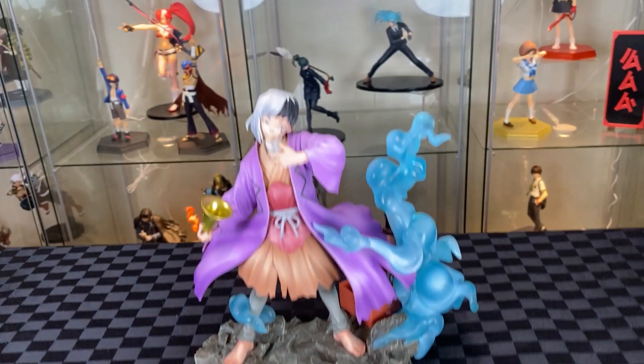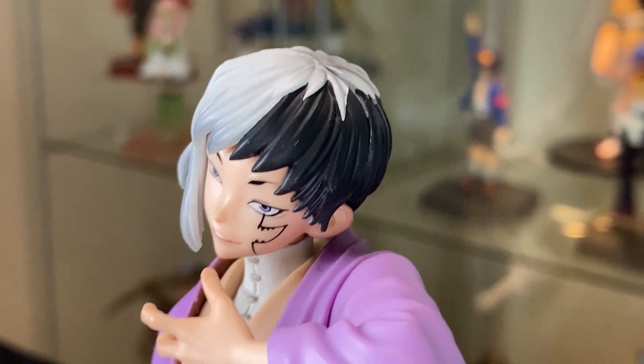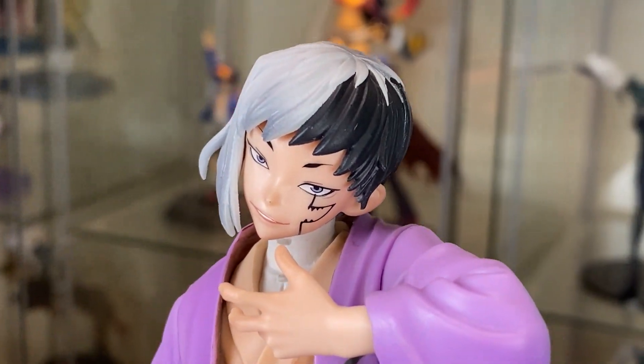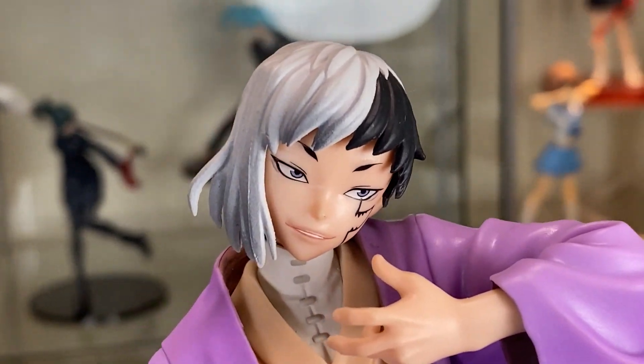Here we have Gen, Figure Zero — a figure filled with character and little details. Let's have a closer look. Good finish on the black hair, great details on the face, the stone marking, the mouth looks good, with little touches of dark gray shading on the white side of the hair.